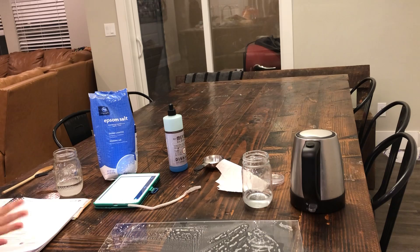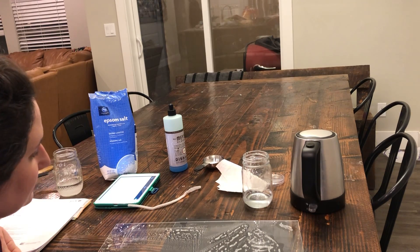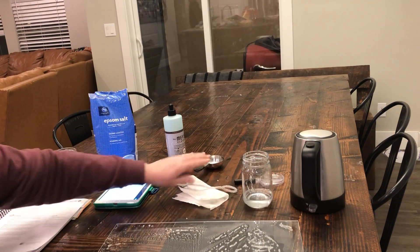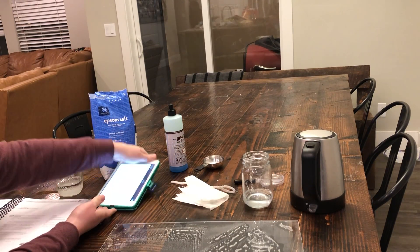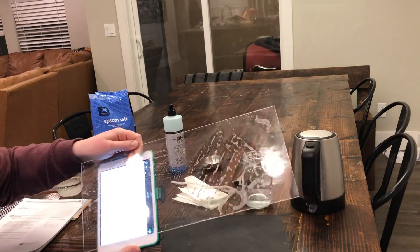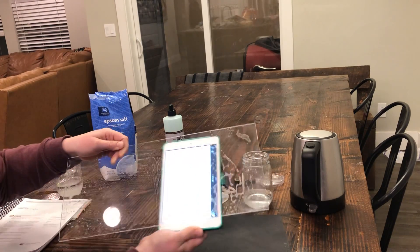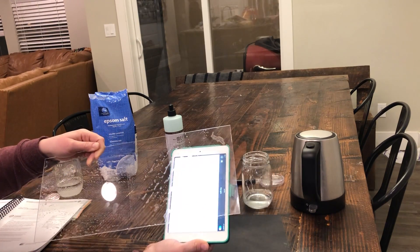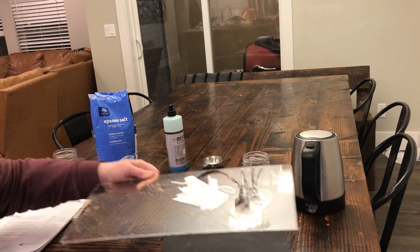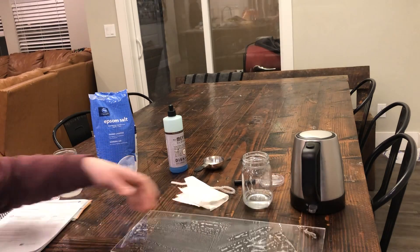It definitely needs to dry — it probably took upwards of 40 minutes to fully dry, with both the cloth and the pipe cleaner. Another way to look at it is on a backlit surface, which gives a better view of those crystals. Still comparing the pipe cleaner and the cloth sides. Each student should have a magnifying glass.